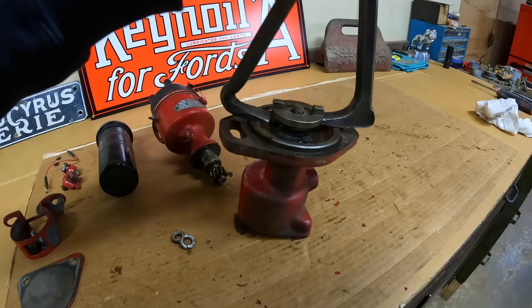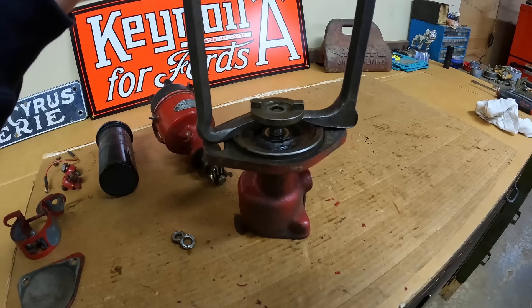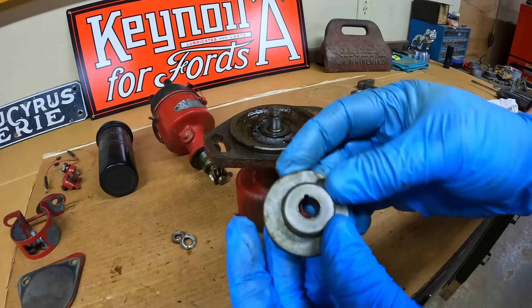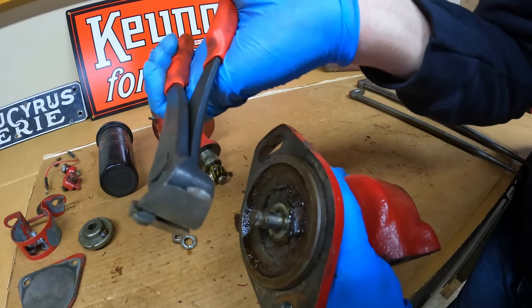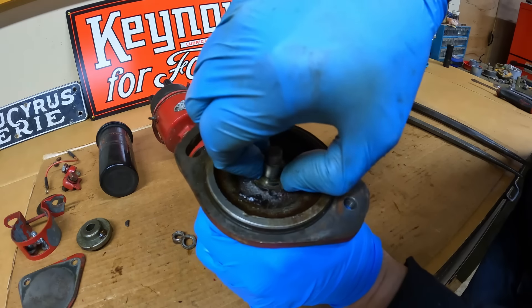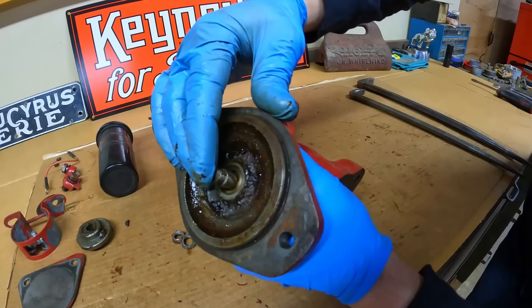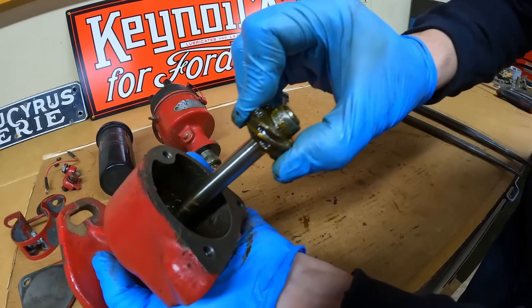Typically these hubs do not put up too much of a fight - they're just on a straight shaft with a single key. Yeah, there we go. There's the Woodruff key. And there's also a small thrust washer back here - we're going to need a pick for that. No, there we go - grease was sticking it down. Very important to keep track of that. And now the shaft should just slide right out the other side.